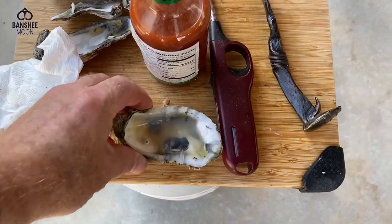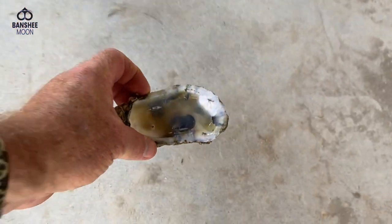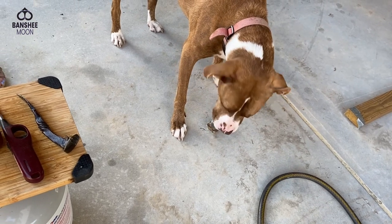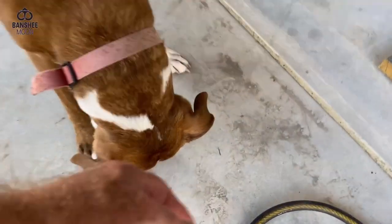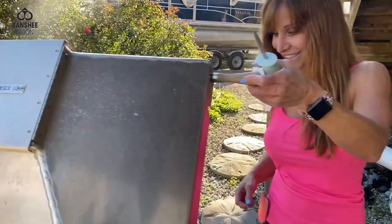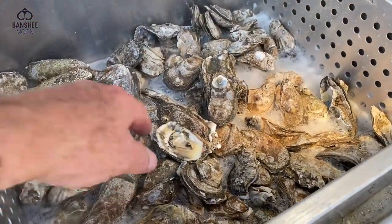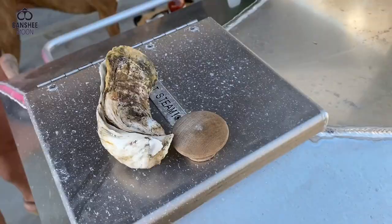Maybe it needs to be a little bit more dehydrated. Look at that liqueur. You want the liqueur? Too hot? You can drink that when it cools down. I better hold that for you until it gets cool. Grab one. Oh man, that's steaming. That one just popped open. It's pretty hot. Okay, let's turn that off.